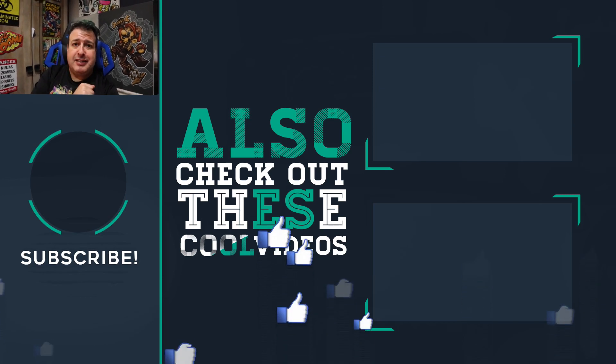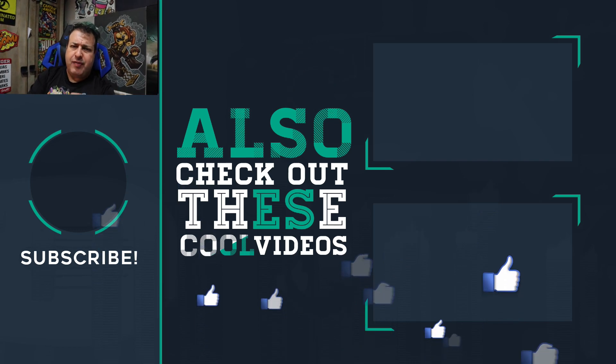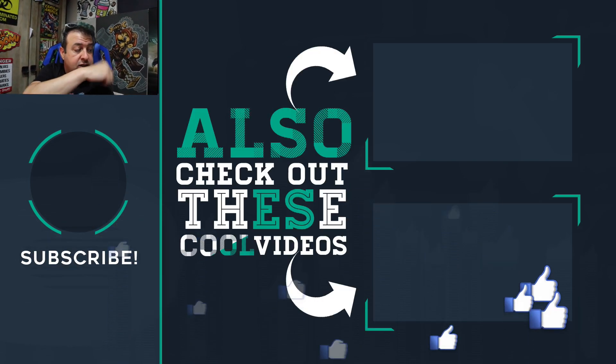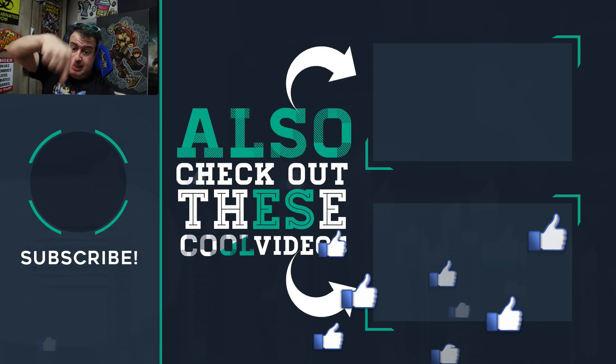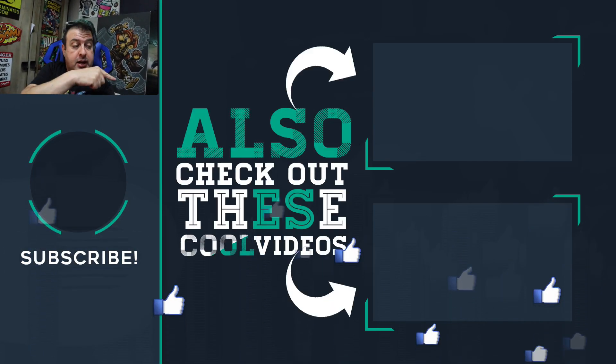Now you can play your PlayStation from virtually anywhere. If you like this video and want to see some other cool PlayStation Wi-Fi stuff, check out some of these other cool videos. If it's your first time, hit the button below to subscribe, give the video a thumbs up, and I'll see you in those videos.